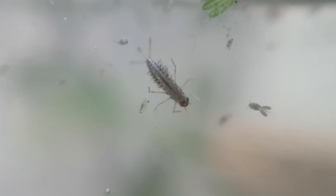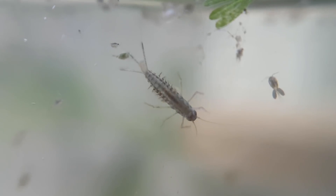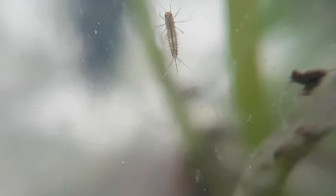This is the larva of a Cloeon dipterum, a species of mayfly. The larva can live up to a year — they molt over 20 times. The adults only live 4 or 5 days, during which time they don't eat, because after the last molt, the stomach is transformed into an airbag used for flying.